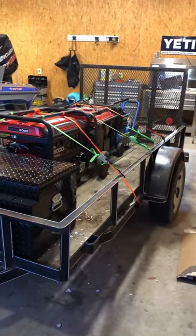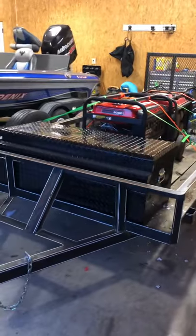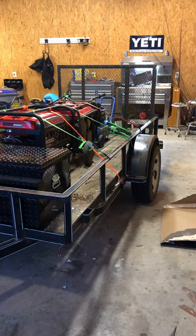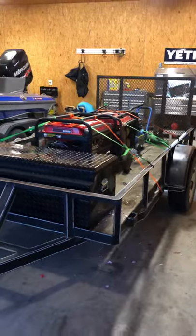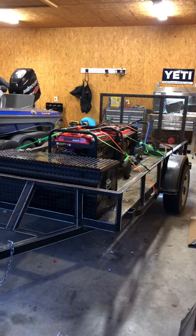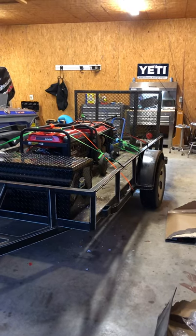For fifteen hundred dollars we got set up to do anything we need to do. This is our poor boy flatbed welder tool truck. We can hook this trailer up to a side-by-side and go way back on the four-wheeler trails where we're working and get to our stuff. That's just a little look at our poor boy tool trailer. Like and subscribe, and comment on what you might have done different or what you like about it!